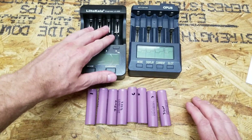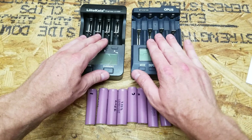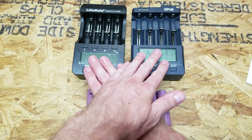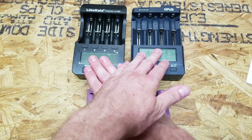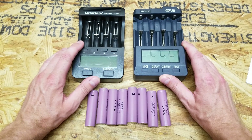What I'm going to do is put 4 cells in the Liitokala and 4 cells in the Opus. I'm going to test each batch 3 times, then switch the cells and test them 3 more times, and then compare the results. This is very similar to the MegaCell charger consistency testing I did a while back.